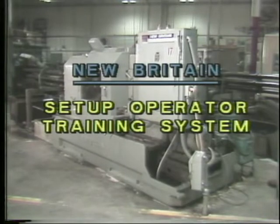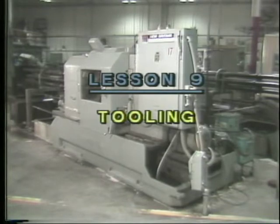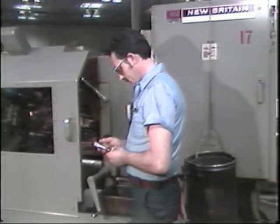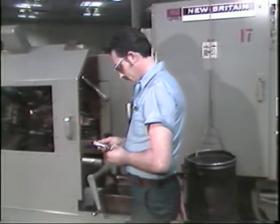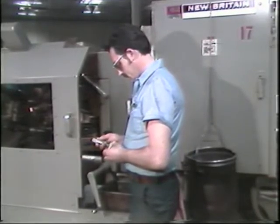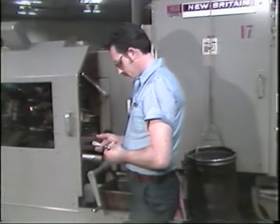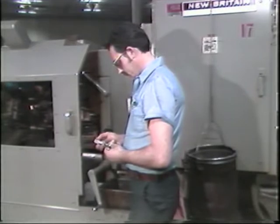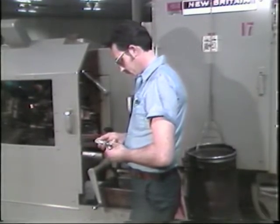Automatic bar machine operator training program, lesson number nine: tooling. As a good operator of the New Britain automatic bar machine, you must be able to recognize properly sharpened drills and tools. You must be able to remove and replace tooling. You must also be able to identify, discover the causes for, and correct problems related to the most common chatter problems. This television training tape will give you the information you will need to perform these tasks.